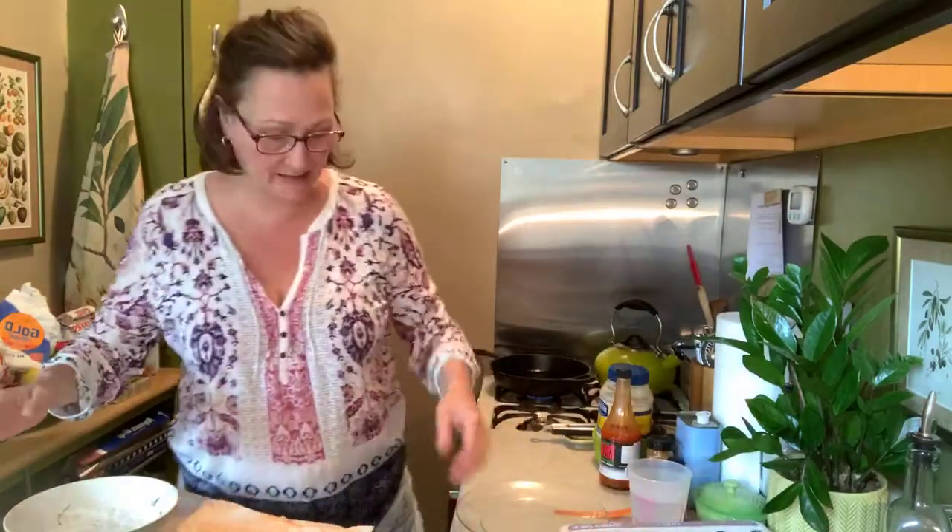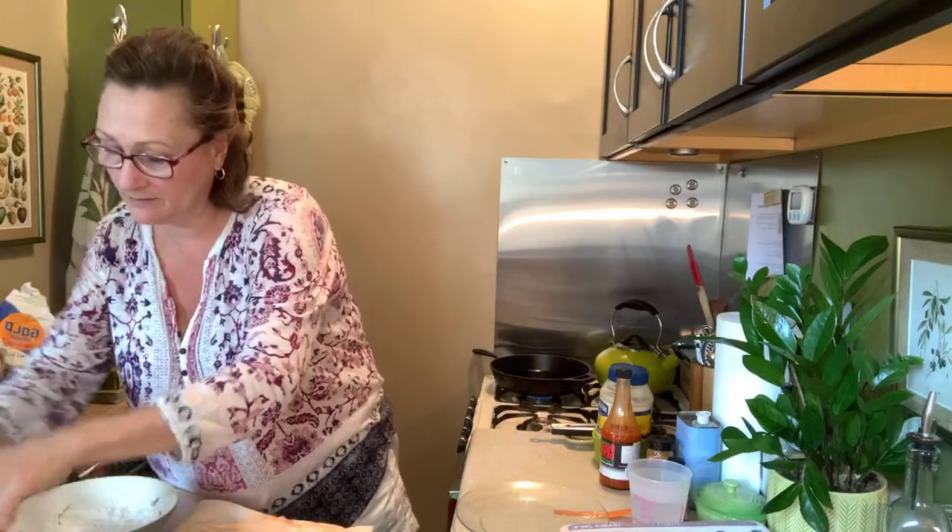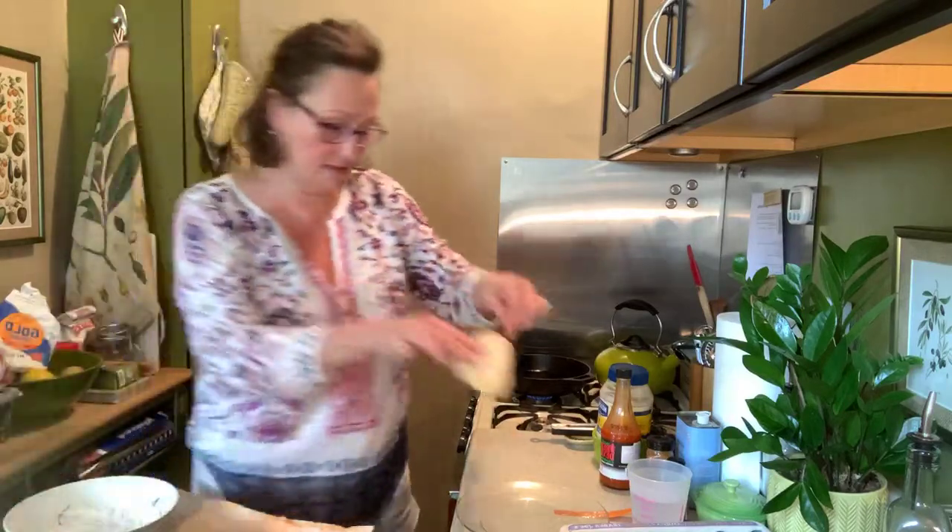I'm going to take this one and put it over here, make sure I've got it nice and panko-y. Yes I do.